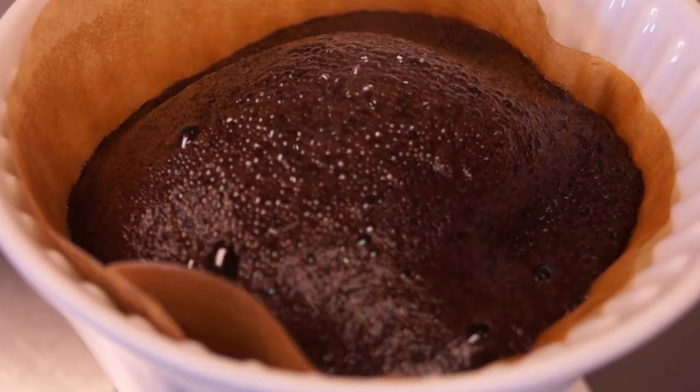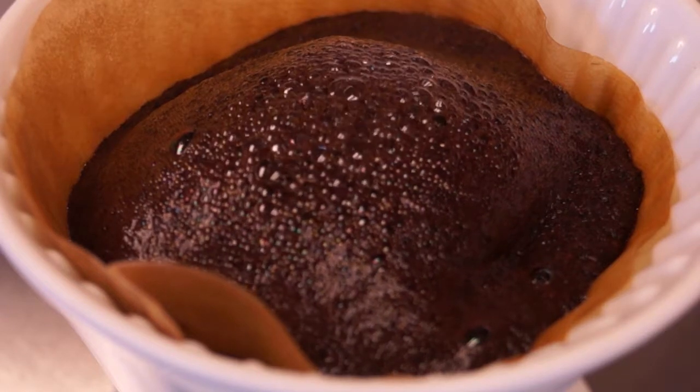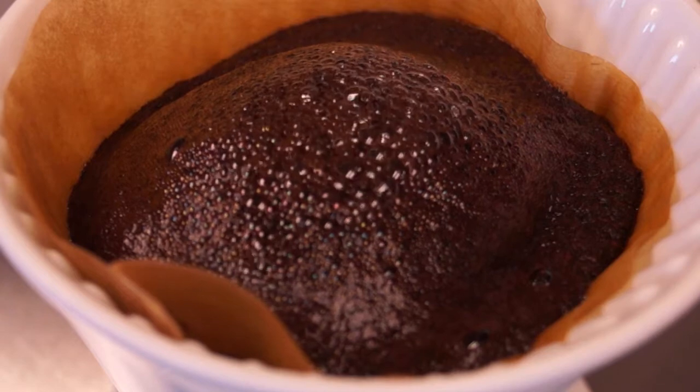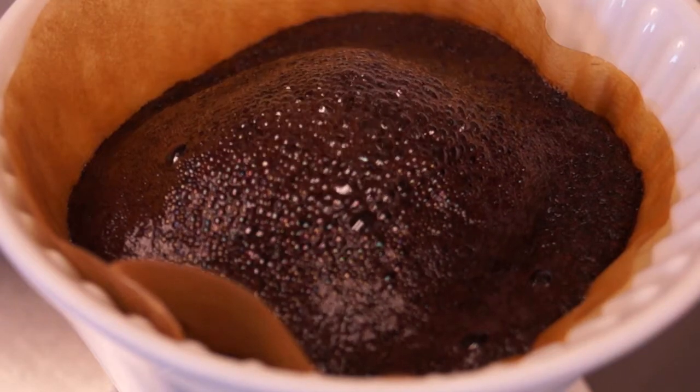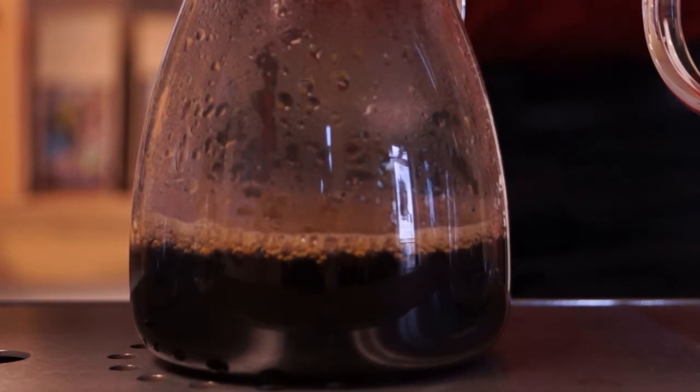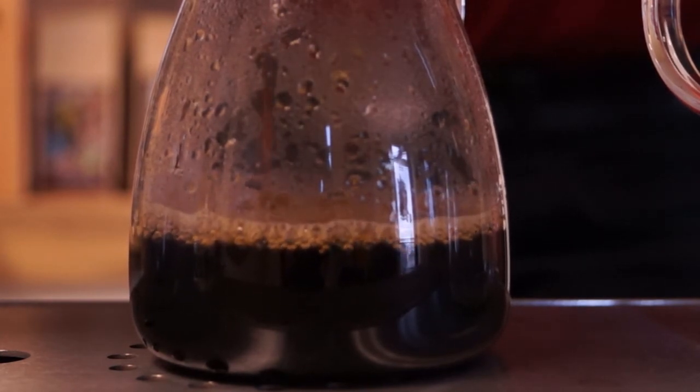Water temperature is also a very important factor whether you're using a French press or pour over. We want our water optimally within the range of 198 to 202 degrees Fahrenheit. I find that the best temperature is right at about 200 degrees Fahrenheit.